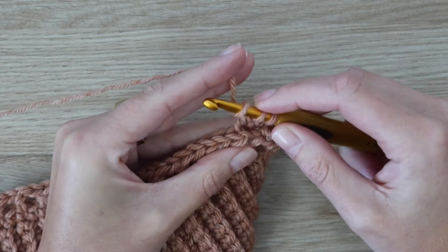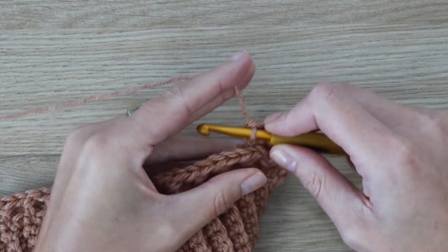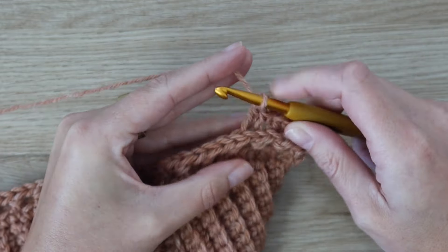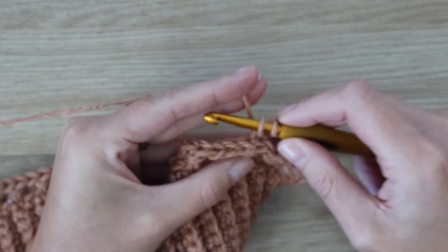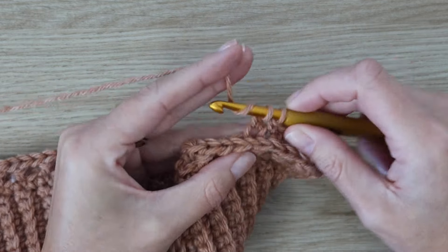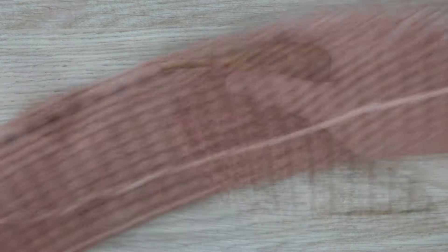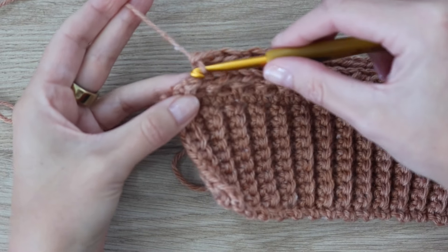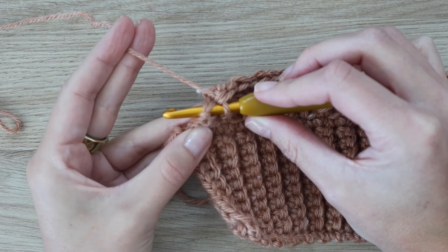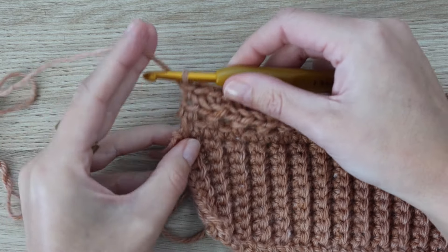Now we're doing the lemon peel stitch: alternating one double crochet and one single crochet all the way across the row. The first stitch is worked under both loops, then all remaining stitches are in the back loop only — the loop furthest away from you. Finish the last stitch with one single crochet under both loops. Only those edge stitches are worked through both loops; all the rest are back loop only.